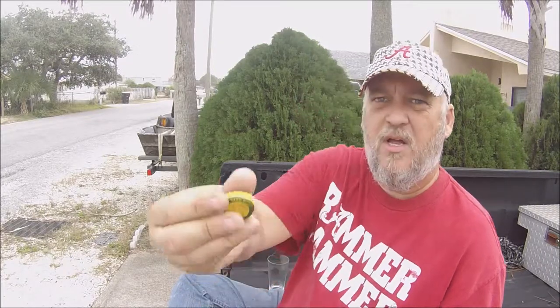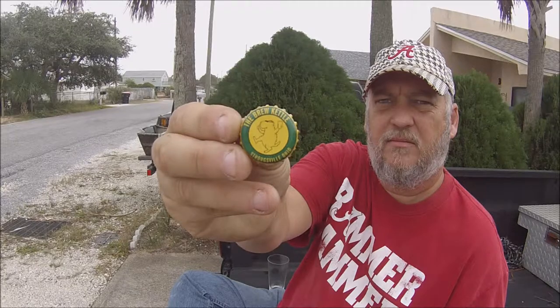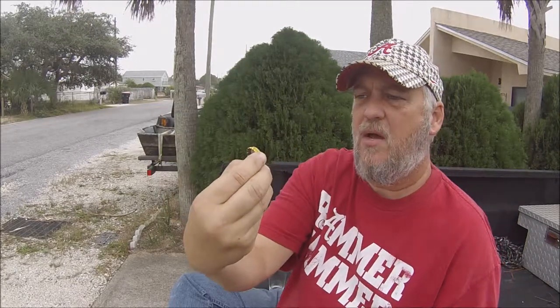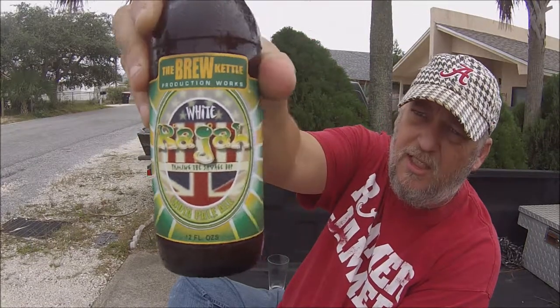There's the cat, by the way. It's got — I want to say a bear, or maybe it's a beaver. Some kind of animal holding a beer glass. It says right on it, Strongsville, Ohio — The Brew Kettle. There's the label in case you want to see.